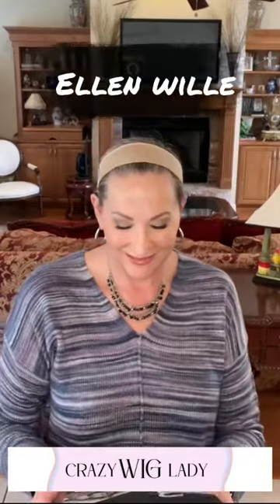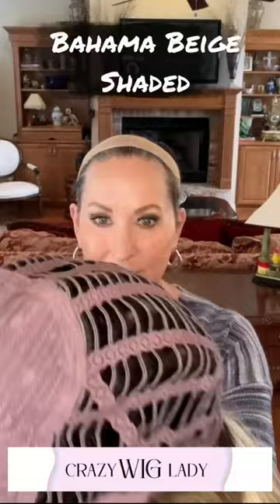Hi and welcome to a quick look at the Ellen Villa Ferrara Bahama Beige Shaded. This is a beautiful style, a longer shaggy style.